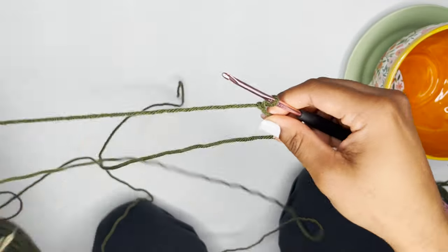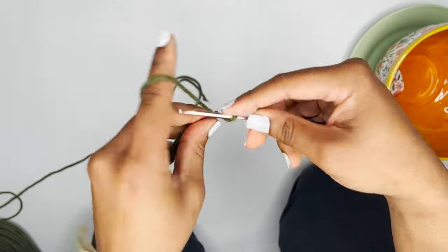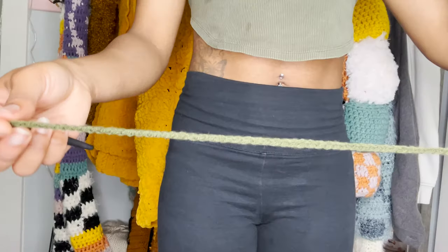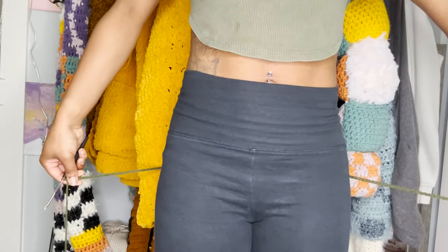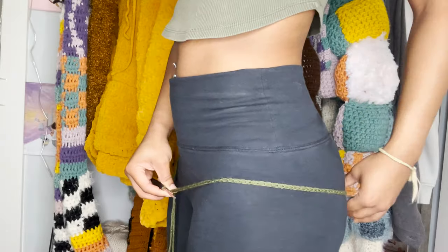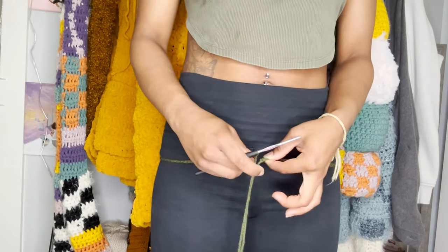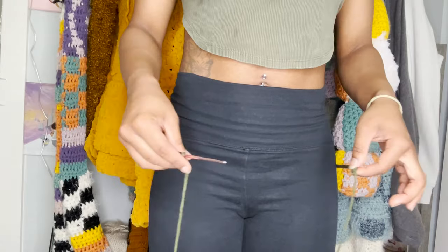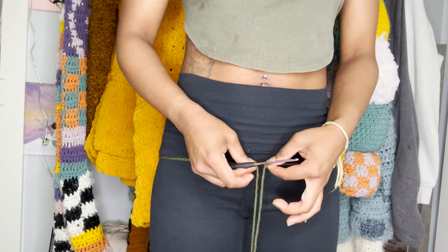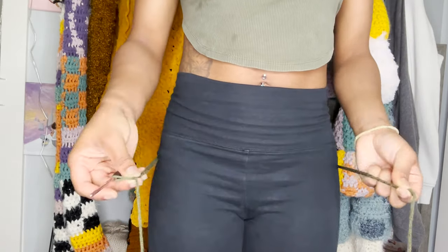First you want to make a slip knot and then make a chain long enough to go around your hips. Once you think your chain is long enough, measure it up against your body at the widest point — your hip/butt area. Make sure the two ends can meet comfortably. It doesn't have to have no stretch at all; it can pull a little tight. Just make sure you don't pull it too tight or your skirt will be too tight.